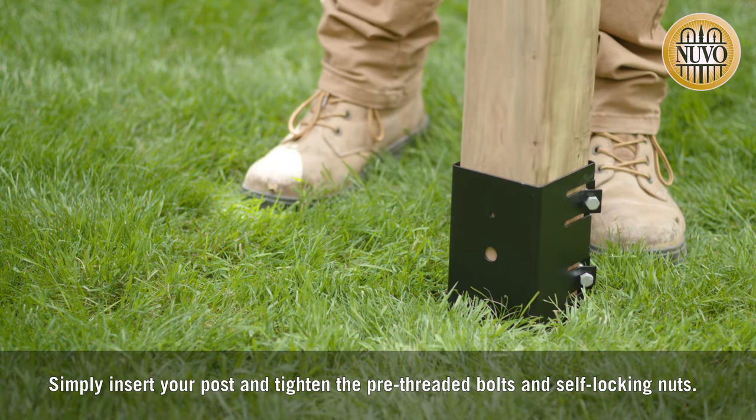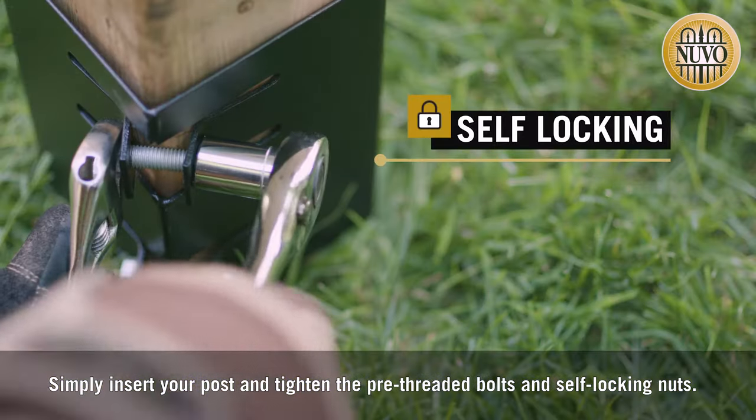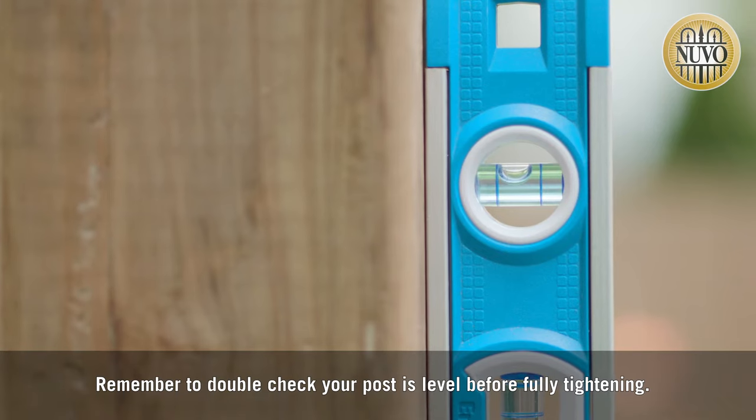Simply insert your post and tighten the pre-threaded bolts and self-locking nuts. Remember to double check your post is level before fully tightening.